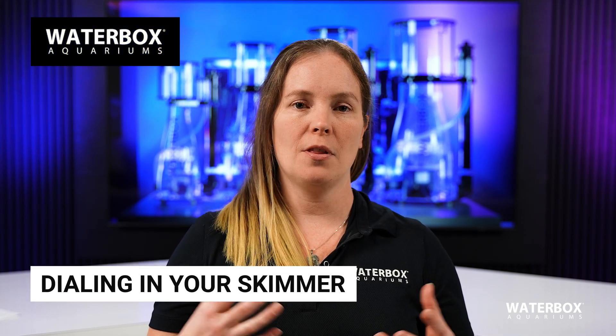Having your protein skimmer properly dialed in is one of the best ways to remove waste and maintain proper water quality.